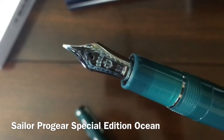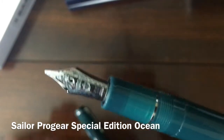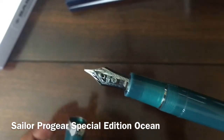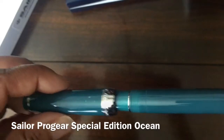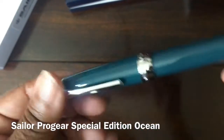The 21k nib is extremely responsive, and that's what I like about it. This pen comes in all seven standard 21k nib sizes: extra fine, fine, medium, medium fine, broad, music, and zoom.